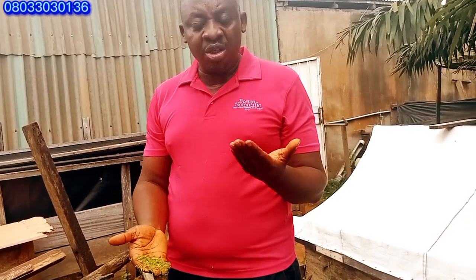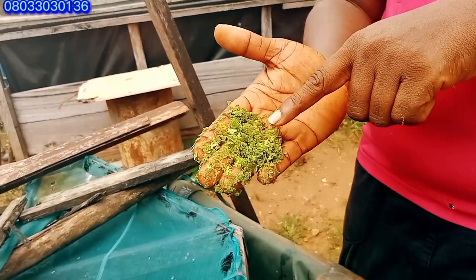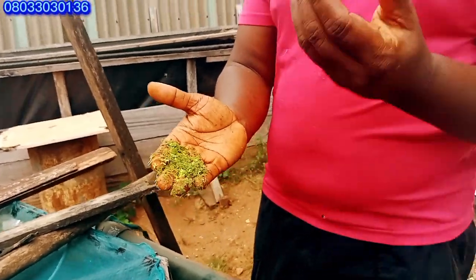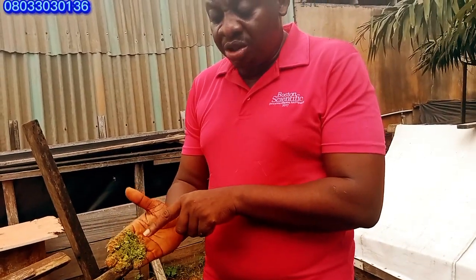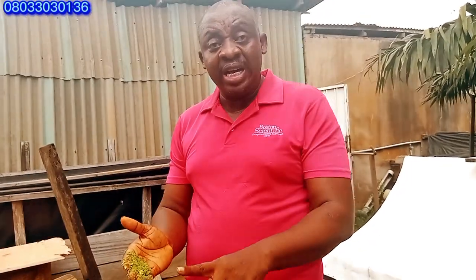Everything wilted and then started recovering. This is the process of recovery. As you can see, this is the culture process — the baby azola and dogweed is coming out. So this is the process of recovering. I'm just giving you a tip on how you can know if your azola or dogweed have started recovering. This does not need any extra effort to get it right.